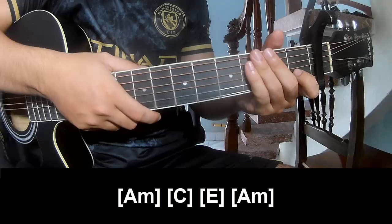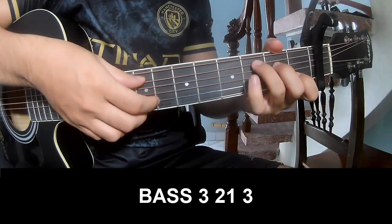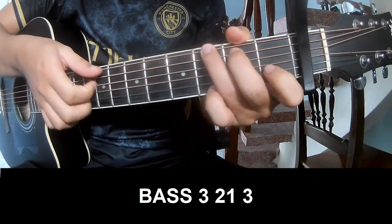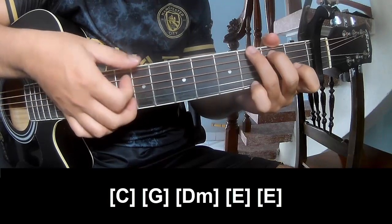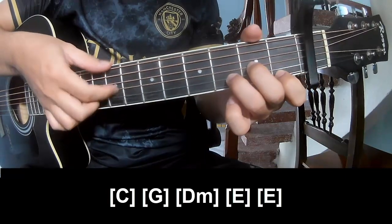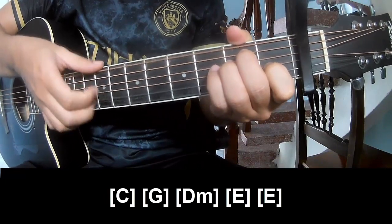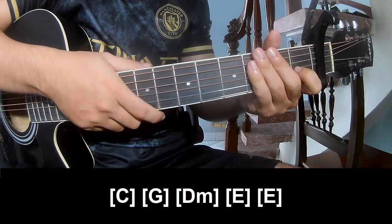And the hit system is the same way for track. To the chorus, we'll play: Page 3, 2 on 3, Page 3, 2 on 3, and to play long C, G, D, M, E, M. And the hit system is the same way for track.